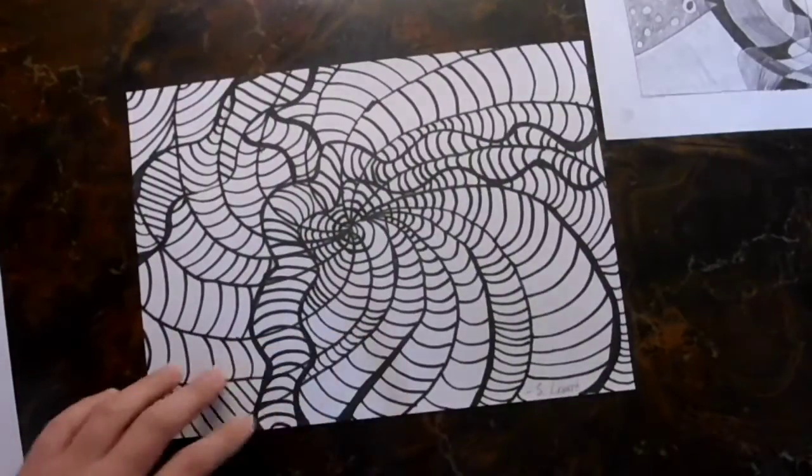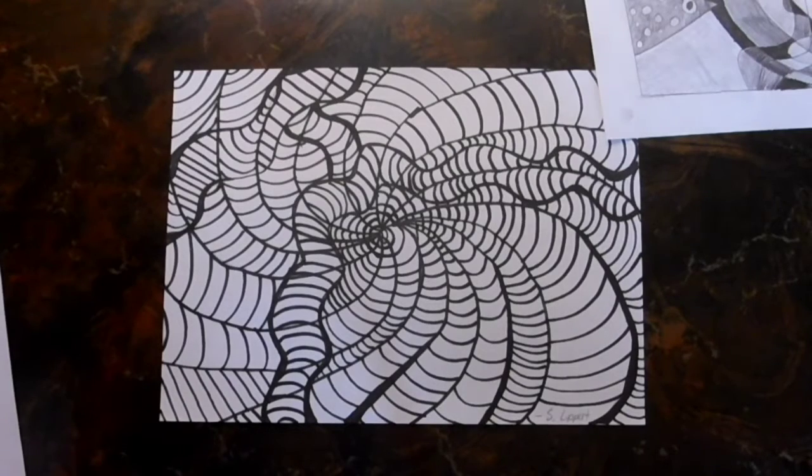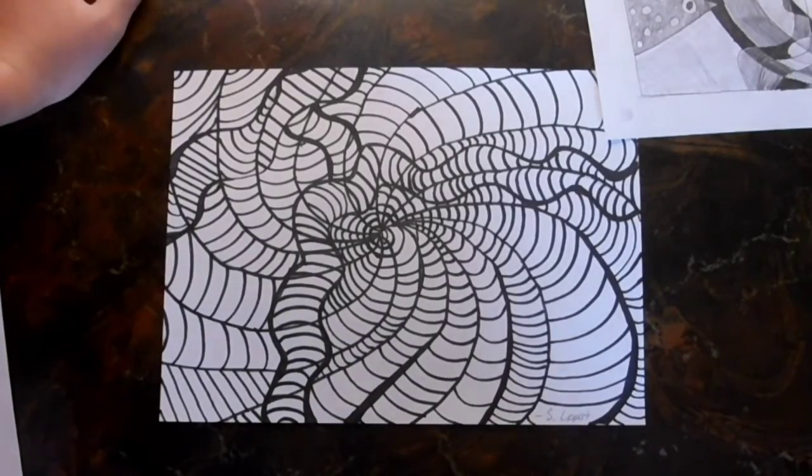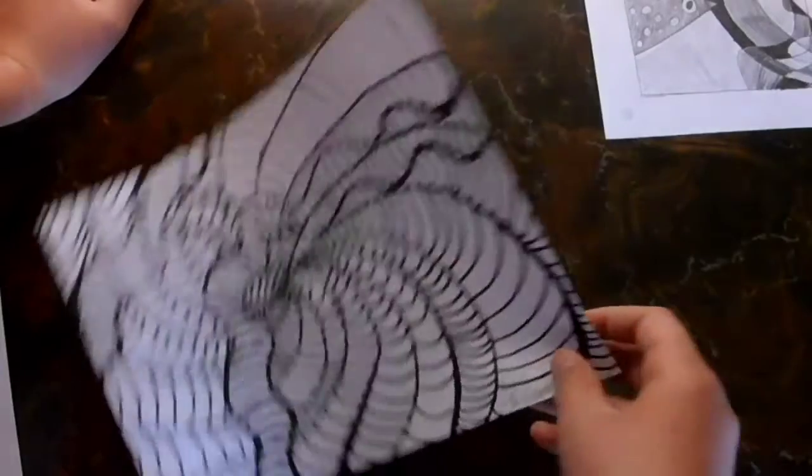This next thing is just an abstract that I made this year for art class. It was pretty fun to make too. This one took about forty-five minutes, while the last one took about four, maybe five hours.